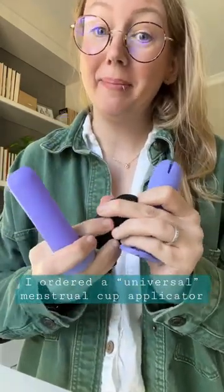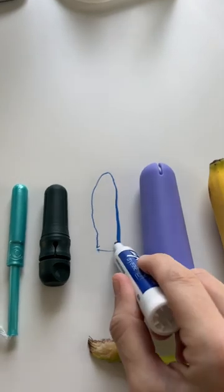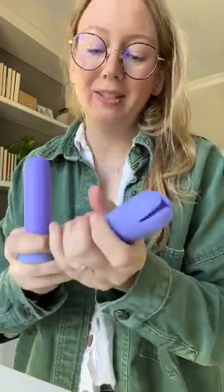I just ordered this rip-off of the Sunny Cup applicator. It is fucking huge. And since I don't have the actual Sunny Cup applicator to show you a comparison, I'm just kind of guessing where it sits. It has to be huge because they don't have the Sunny Cup that fits in the applicator. But I'm curious, so I bought one.